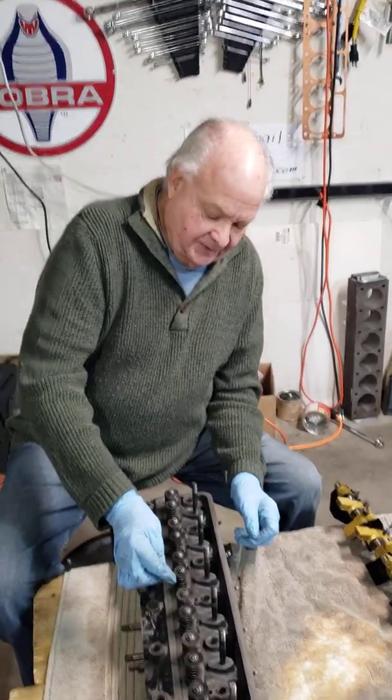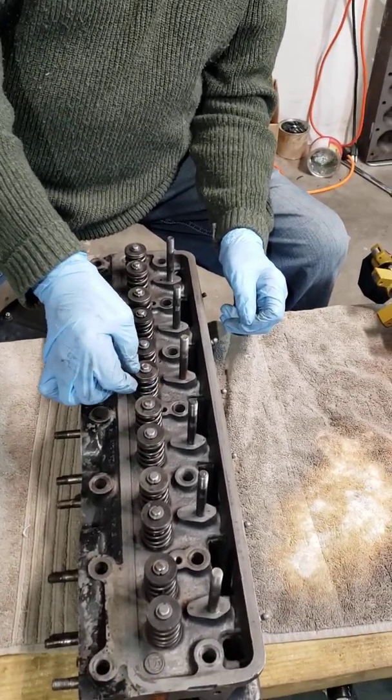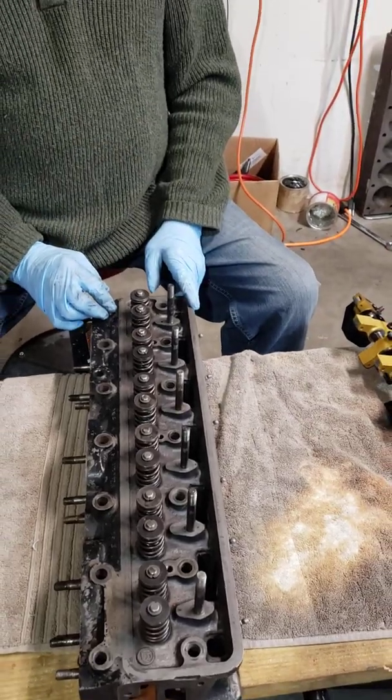Then we use stiffer valve springs, titanium retainers and keepers, and all that.